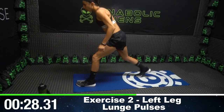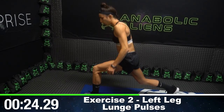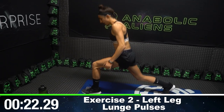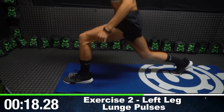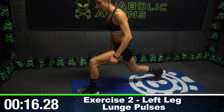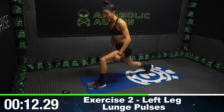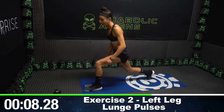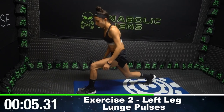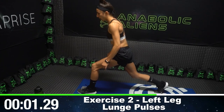Switch legs. My legs are going to fall off. You don't need weight to work your legs, aliens — all you need is your body to really get a burn. If you're doing this after your leg workout, you're probably really tired. Make sure to rest those legs tomorrow. Three, two, one.